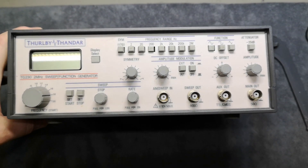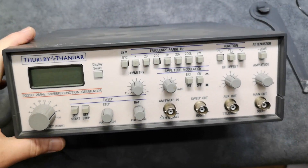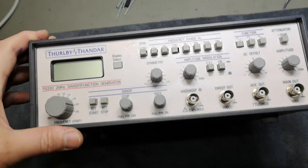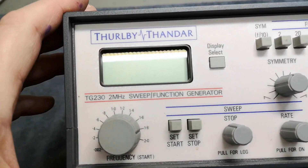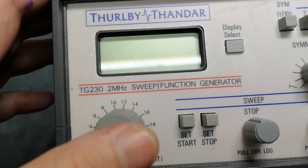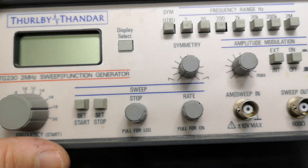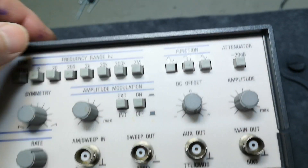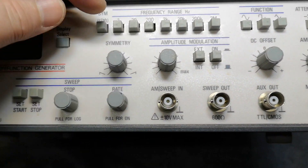Welcome to a new test and teardown video. This time it's a signal generator, the TG-230 — a 2 MHz sweep function generator. It can do sine, square, triangle, and sweeps.